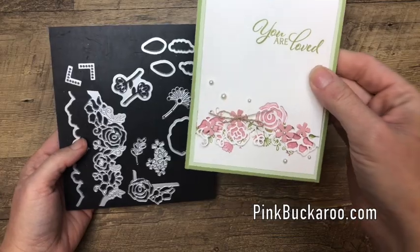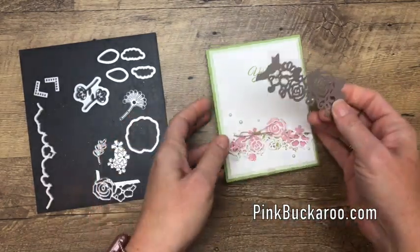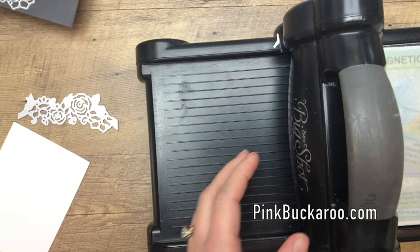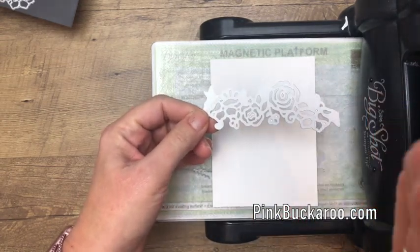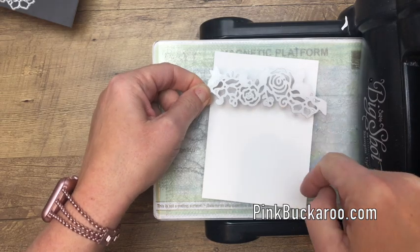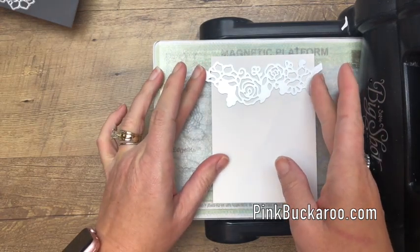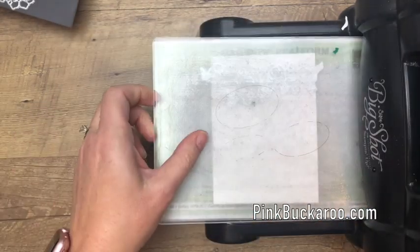The first thing we're going to do is the die cut part. You need a piece of Whisper White cardstock that measures 5 by 3 and 3/4 inches, and we're going to use our magnetic platform to keep it straight. The way I remember the die orientation: you see this little flower? That flower always points towards the side that's going to be cut off — this side cuts completely off and this side embosses. My piece of cardstock is a little bit smaller than the die, and that's okay.